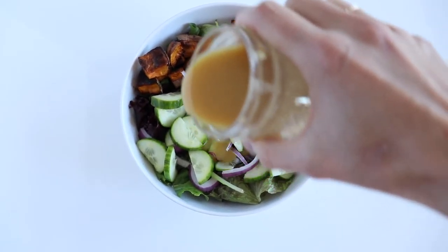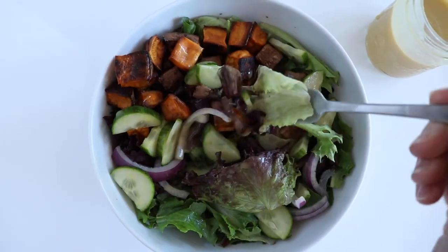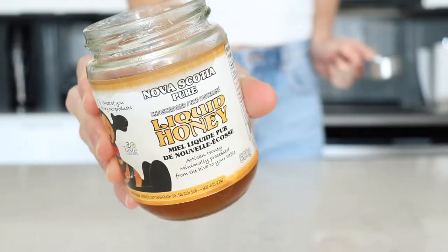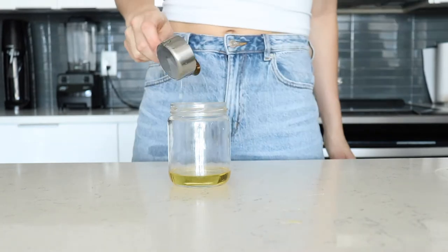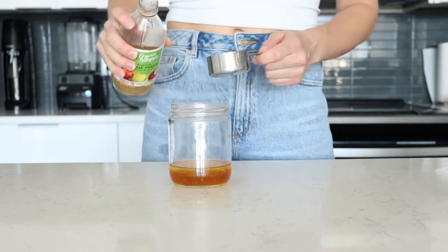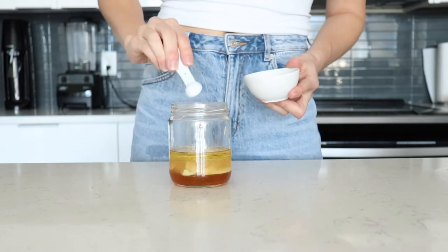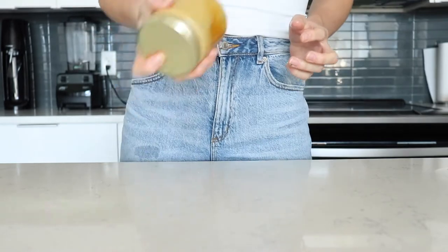Next up is one of my all-time favorites and a go-to of mine, especially in the fall. Grab a mason jar and add a quarter cup of avocado oil — I highly recommend adding the oil first, then the honey because it pours out so much smoother — followed by a quarter cup of honey, a quarter cup of apple cider vinegar, a quarter cup of Dijon mustard, and a little bit of salt. Give it a stir to make sure the honey is well combined, then a good shake and you're done.